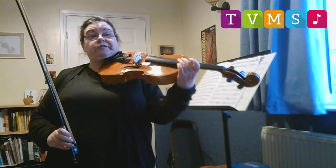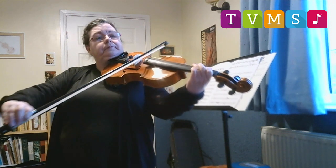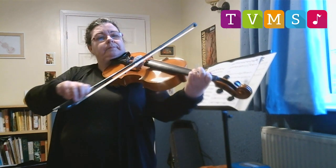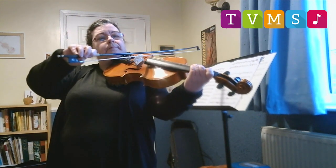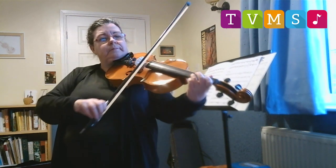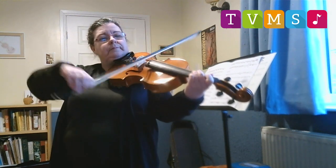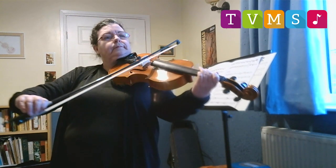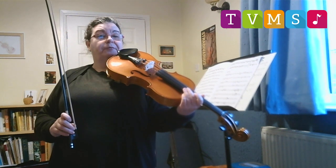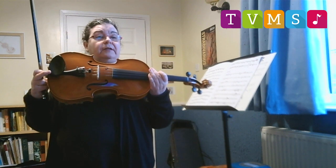And I can play all sorts of tunes on this one, like this one. Did you recognise that one? It's Hedwig's theme from Harry Potter. So this is the viola, that's a bit bigger than the violin.